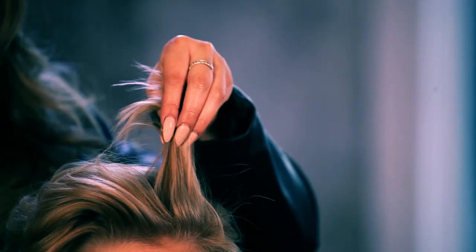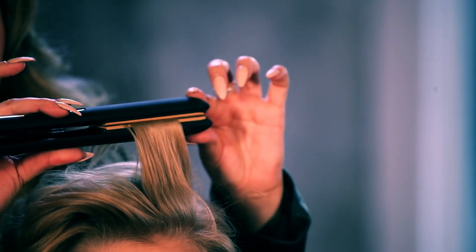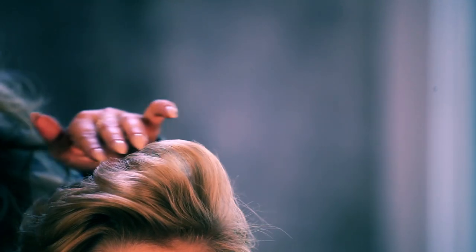Begin by smoothing the hair utilizing the Dura Qi hair styling iron. I like to start at the fringe area, taking a section and lifting it straight up, making sure to create a slight lift.